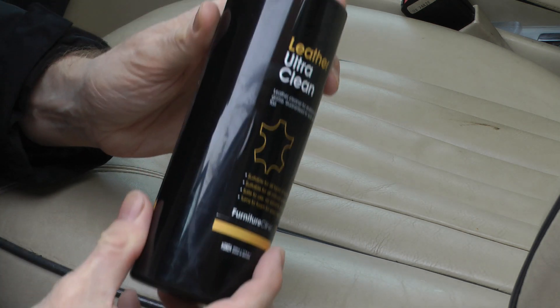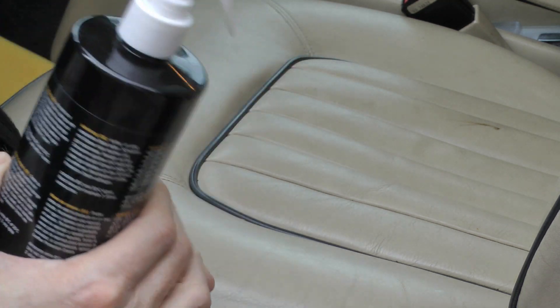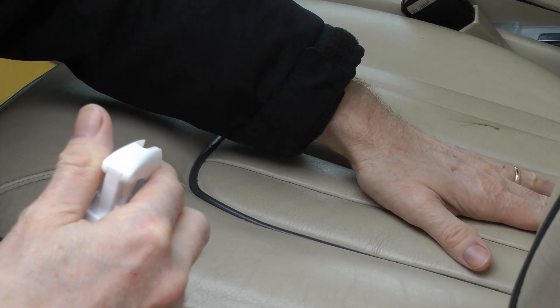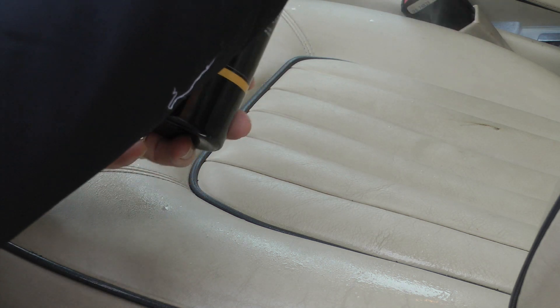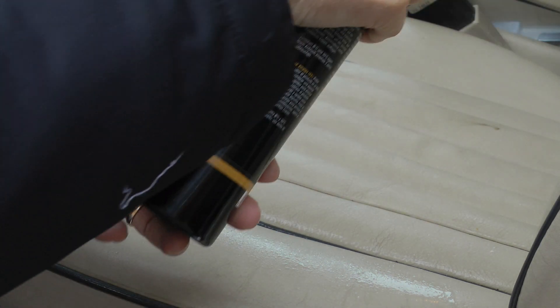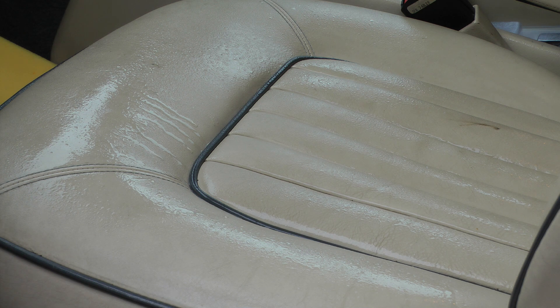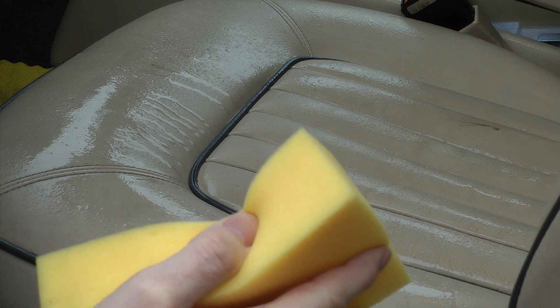Now we're going to actually start the process of cleaning the seat. The first thing I did was take the Ultra Leather Cleaner by Furniture Clinic, turn it to on, and then give the seat a fairly liberal spray — but not too much so that it soaks through the seat and could potentially damage your heated seats. A good spray from about six inches up over the seat, and then we leave that to soak for a few minutes before starting the actual cleaning.